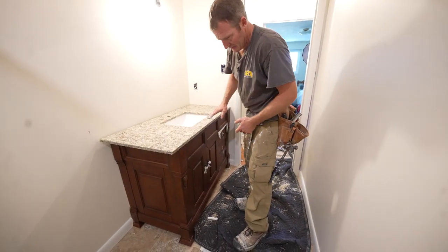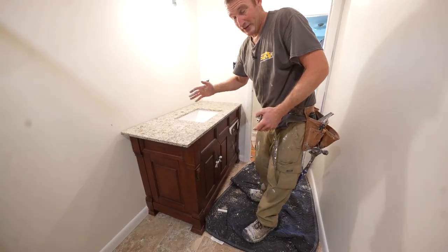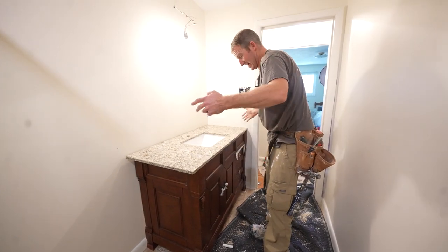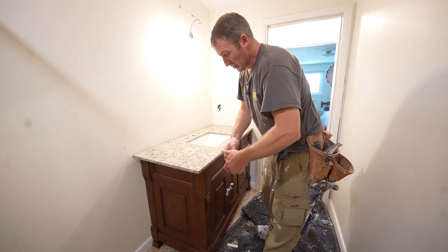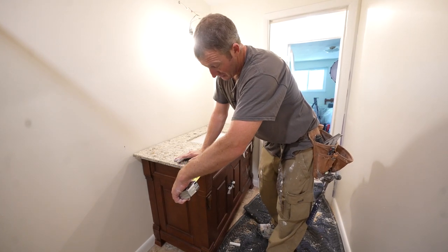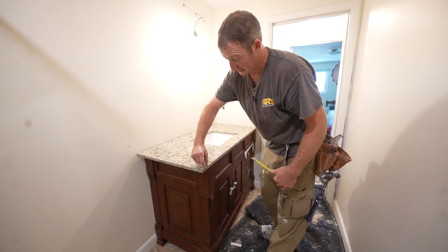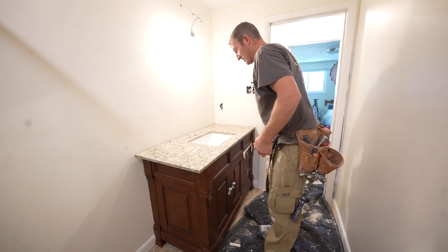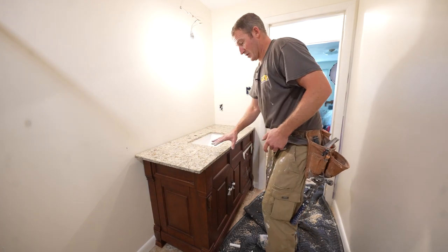Here's a problem. Most of these freestanding-looking vanities are really meant to be just that. So typically the top overhangs either side, but since I'm going straight up against the wall, I have this huge overhang that looks kind of goofy — almost two and a half inches. So I'm going to cut this down basically an inch and a half and just have a regular inch overhang, so it doesn't have such an extreme overhang.